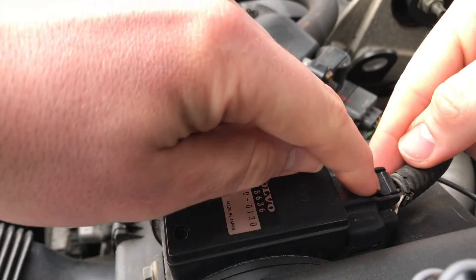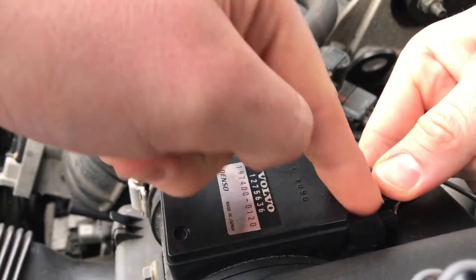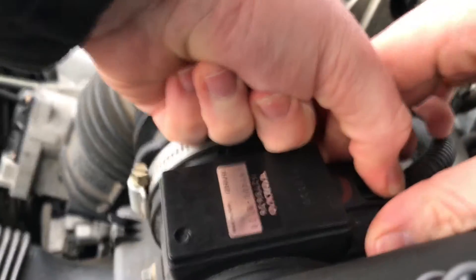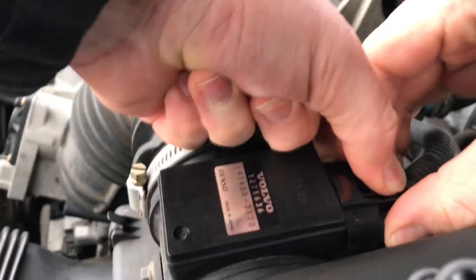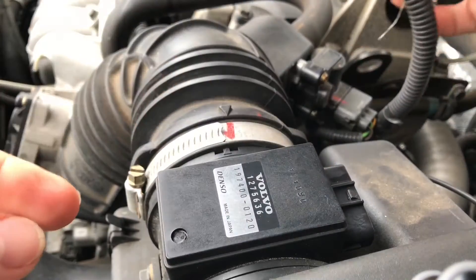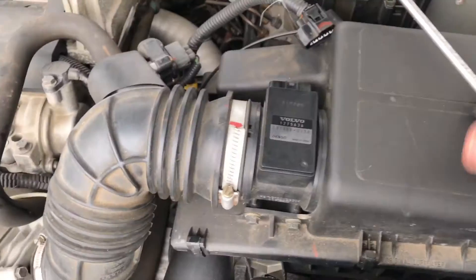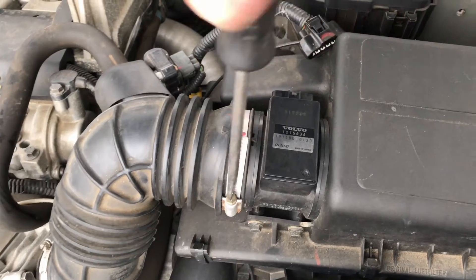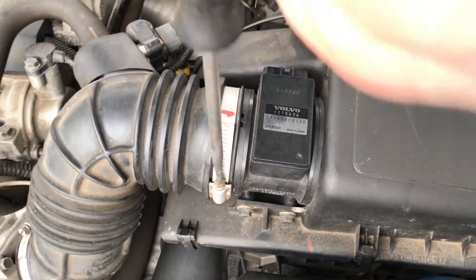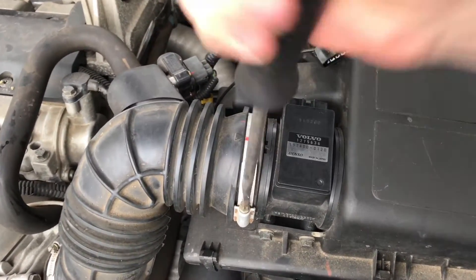Press on top of the plug, push the button, and pull the plug out. Then use a screwdriver to release the screw on the hose clamp.